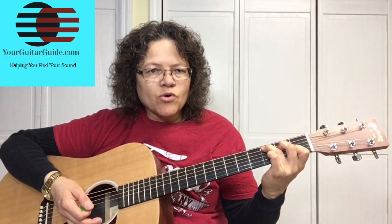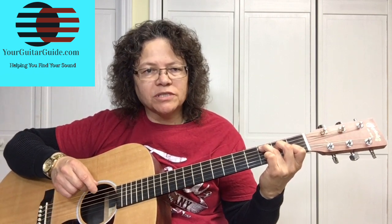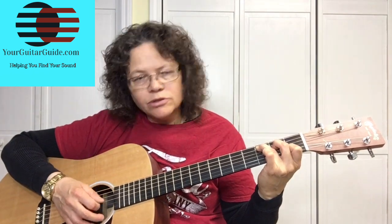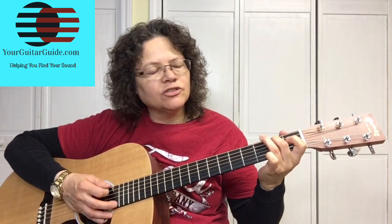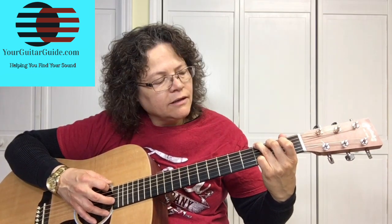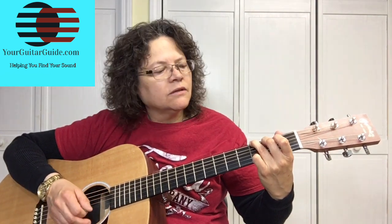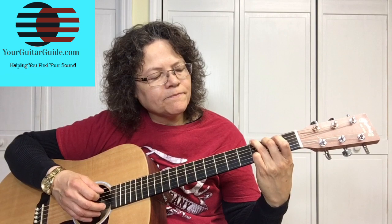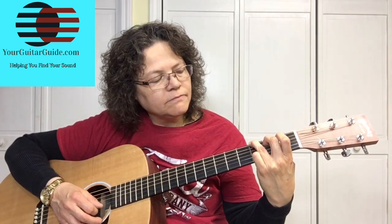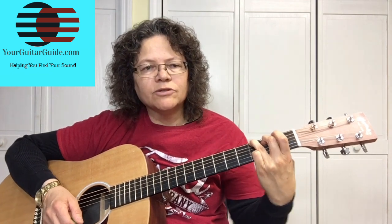Take the chord chart over at YourGuitarGuide.com — I'll leave the link in the description. Get that and practice these chords. Look at it, concentrate, go slow. I want to keep my thumb down, I want to play directly behind the frets, and my elbow is in.